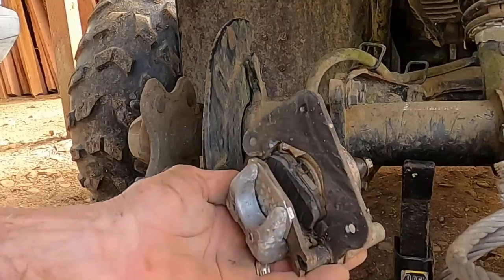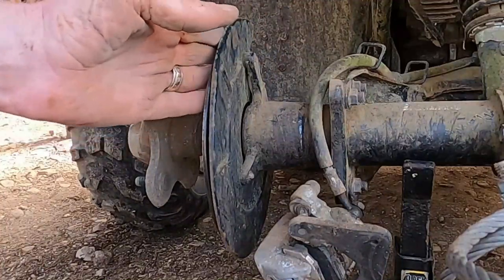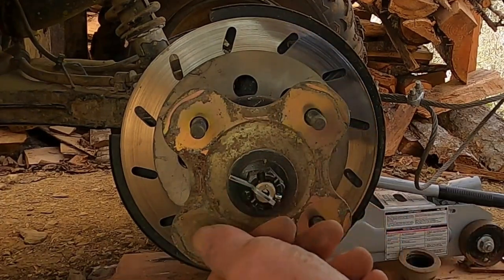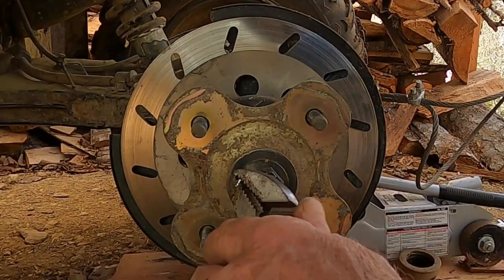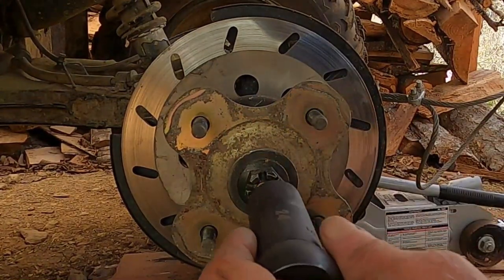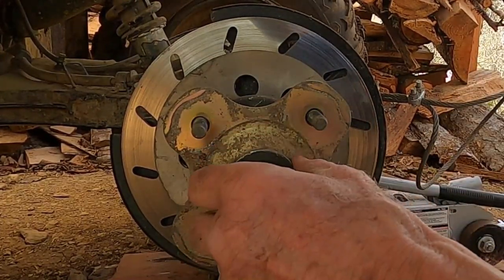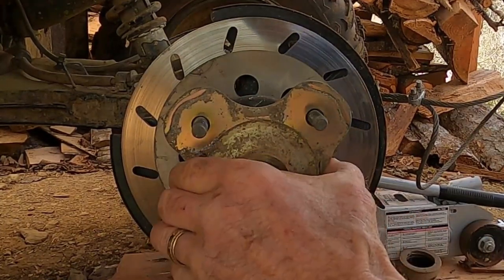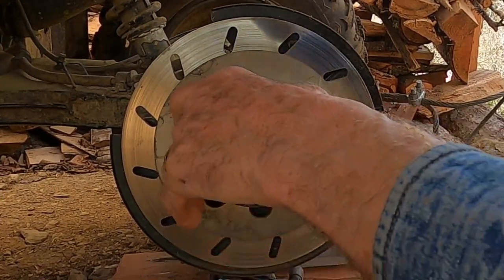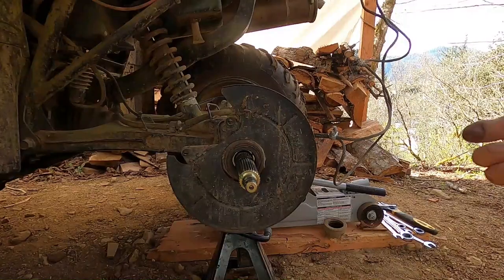It had made a mess out of the pad and the rotor. I think it's time to go to the other side and see what I'm doing. I had to remove the hub to remove the rotor in hopes I could straighten it. I expected a fight.